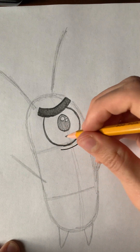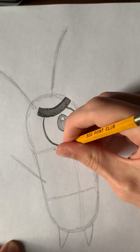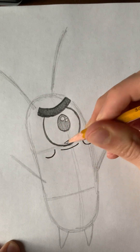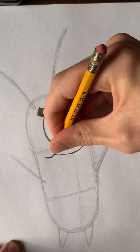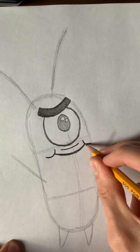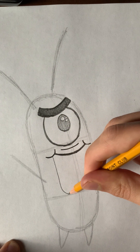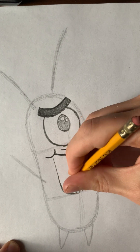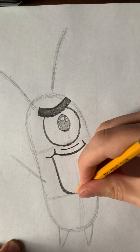Now let's draw his mouth. Before we get to his actual mouth, we're going to draw his dimples, which are basically like these C shapes — one forward and one backward — which shows that he's making a grin. Then you're going to draw a bent U-shape. We're going to make him smile, and then draw a nice big U that comes down like this.